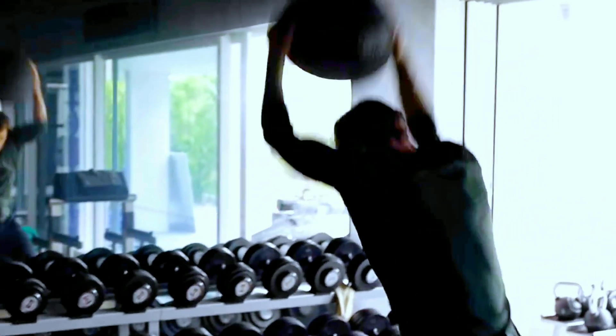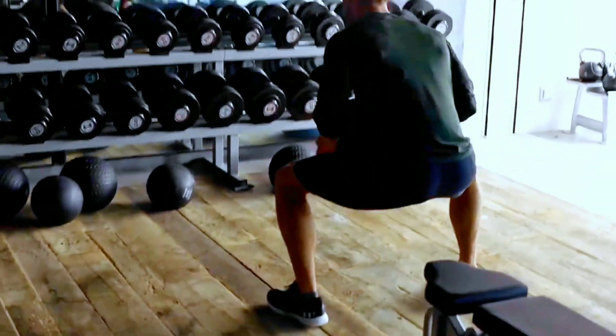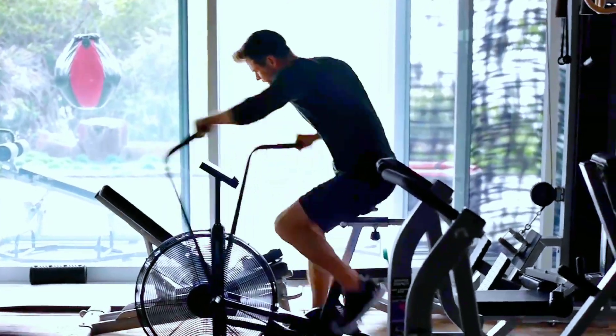Step 2: Set your goals. Once you know where you're starting from, you can set realistic goals for yourself. Consider what you want to achieve, how much time you have to devote to training, and any limitations or challenges you may face.